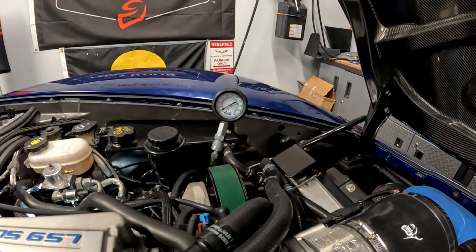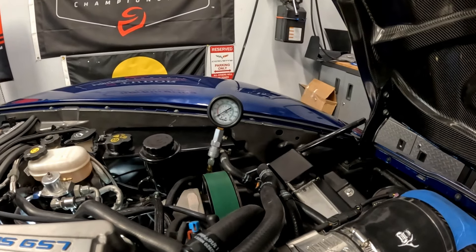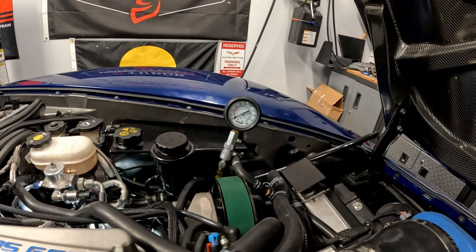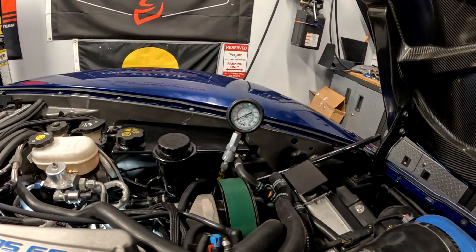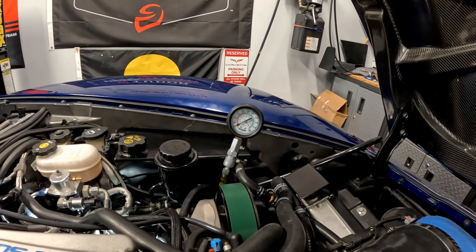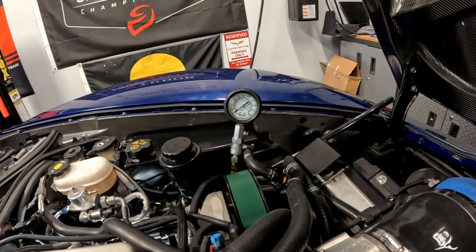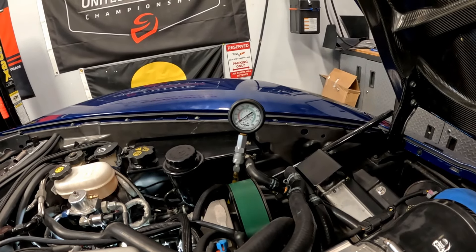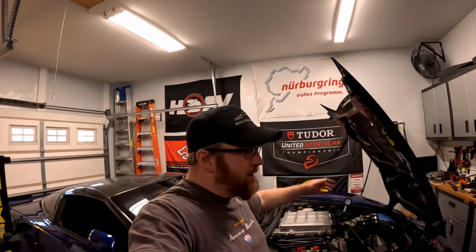Alright, so you saw cylinder number three - the one next to it - it did crank over and made about 110 to 120 psi. Here is cylinder number one - the one that looks like it had been steam cleaned, no signs of any combustion, no carbon on top of the cylinder. Well, that is interesting: there is no compression on cylinder number one. We just showed the tool is working - on the other cylinder we're seeing 110 to 120 psi. So yeah, that is very interesting.